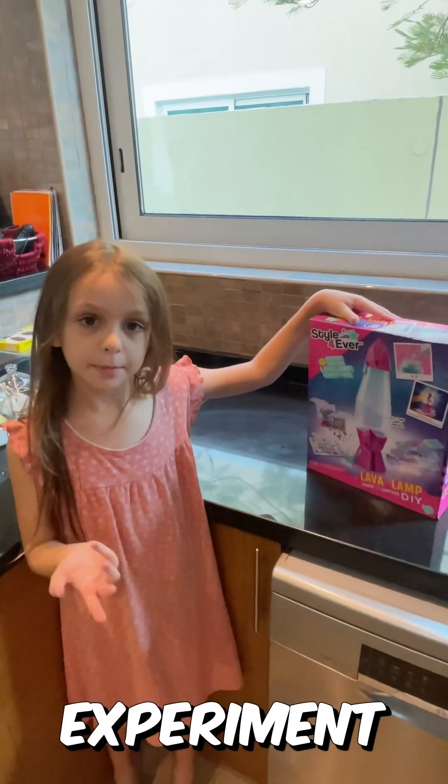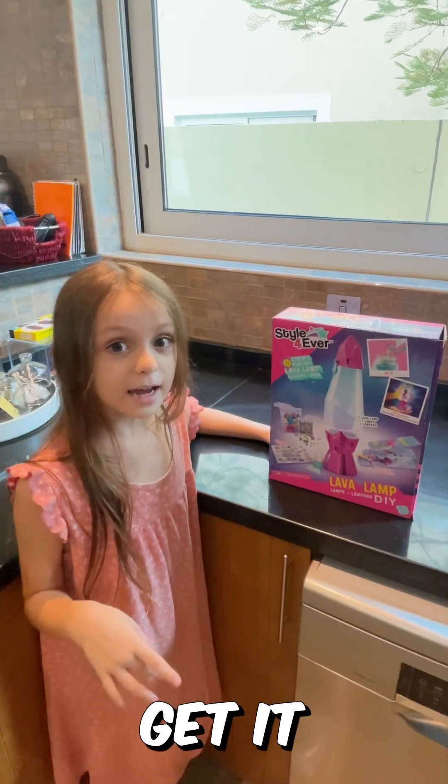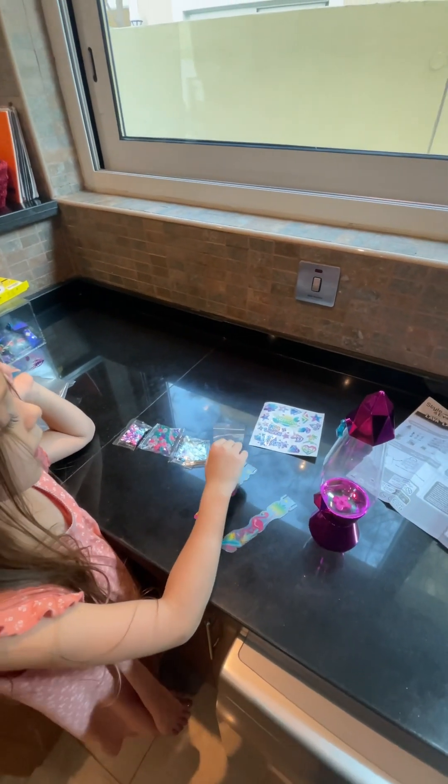Hi guys, today we're doing an experiment and it's also DIY — it's a lava lamp! Let's get it open. Here are all the additions; I'm just gonna put all of them here. Here's the color, and here